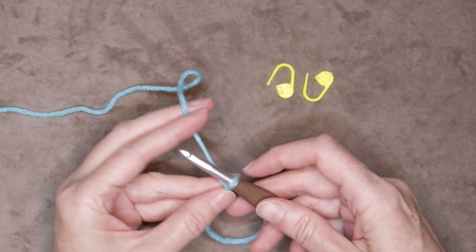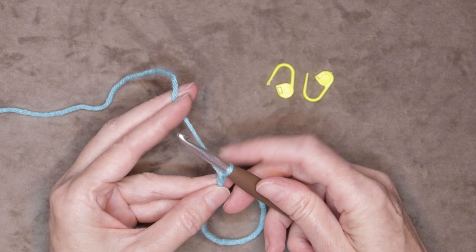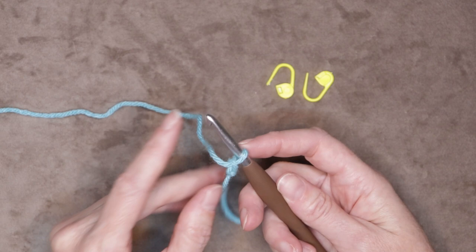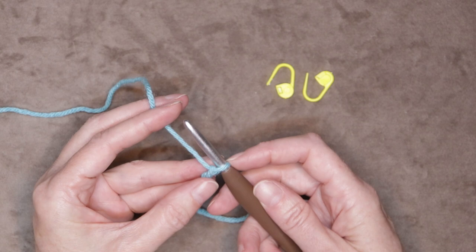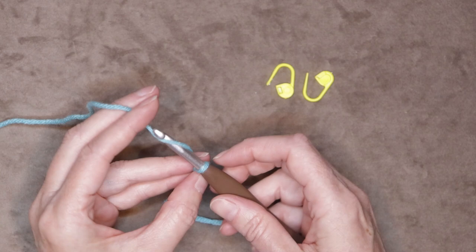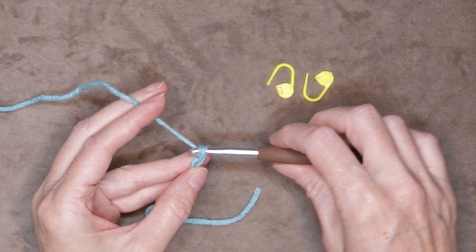Shrink it down and chain ten, nice and relaxed. Make sure you push that loop all the way up on the shaft of your hook to make sure it's the right size. Don't pull on your yarn after you've made that loop — just let it hang out. If it's a little bit bigger that's fine. We don't want to be shrinking it down. Just let that loop stay and make ten chains, making sure they're big enough and not pulling on our yarn. We just want to let our yarn be yarn.